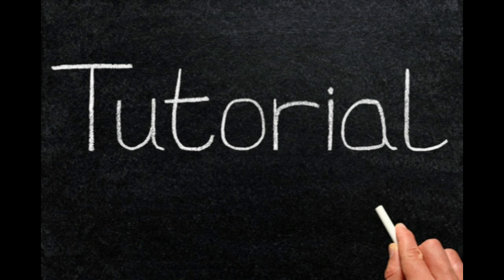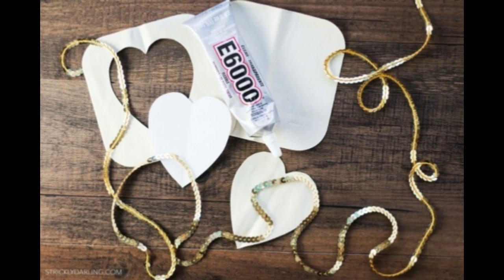DIY sequined heart elbow patches. I took a trip out to my local department store and picked up a pretty pink and lacy sweater.